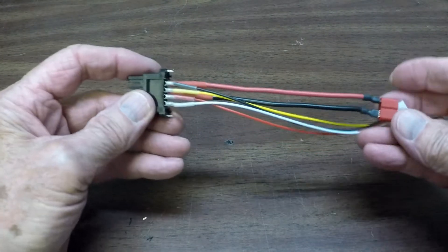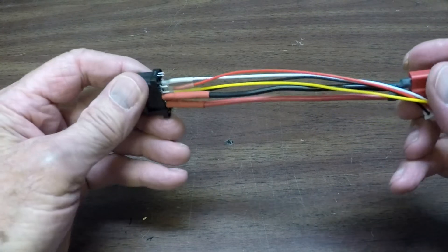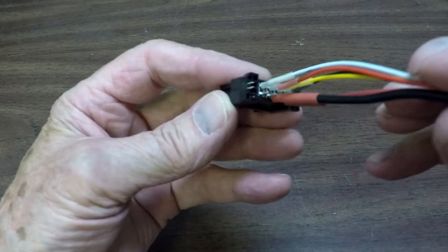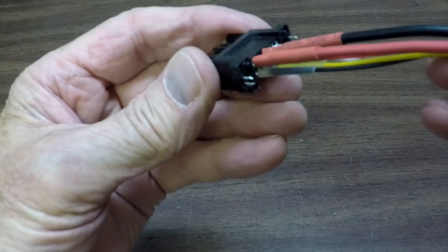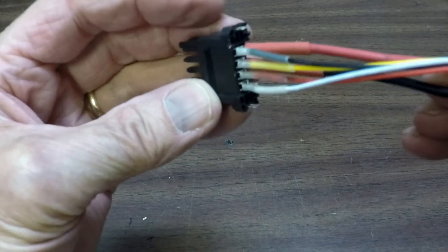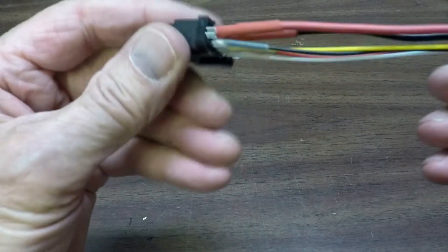All right, well I got it all soldered up. Didn't take too long. The nice thing about it is they've got a set of two prongs for each connector. When you solder it up, you don't have to try to twist the wires together — it goes pretty easy. So it didn't take me very long.